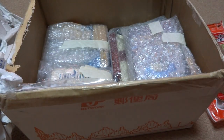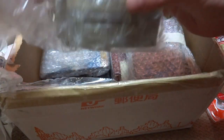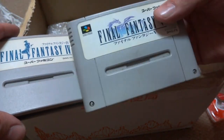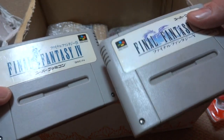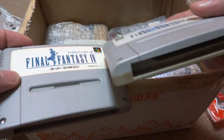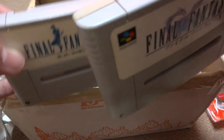Got some Famicom and Super Famicom action going on in here. Some Super Famicom carts. Wow, I'm surprised these things made it over. I think they have batteries in them normally, and Japan postal says no way. So there's Final Fantasy IV and Final Fantasy V. Terrific, man. Very awesome. Maybe the batteries are removed from them — they do feel a little bit lighter. They can always be replaced.